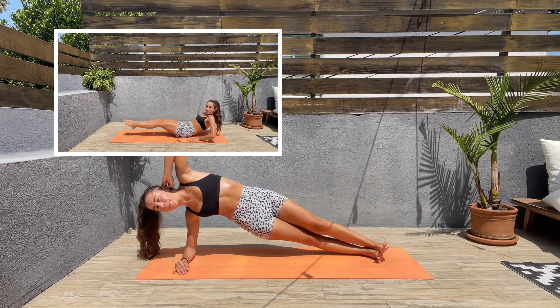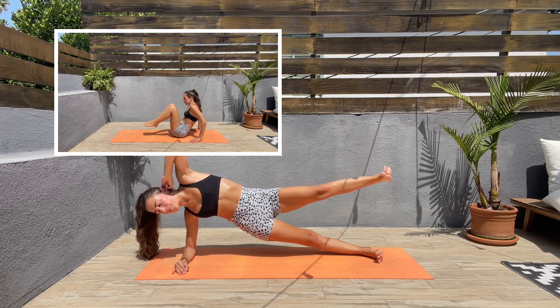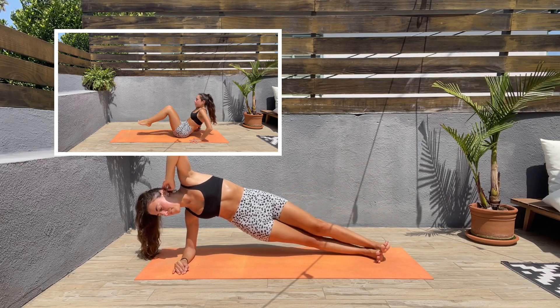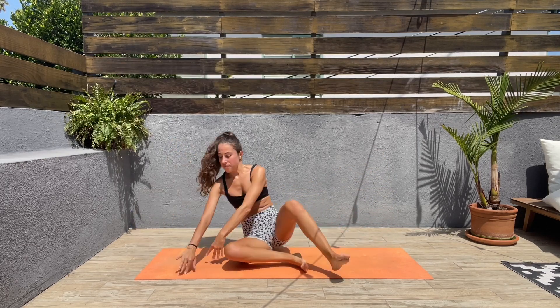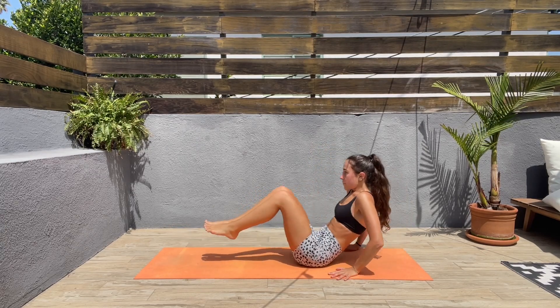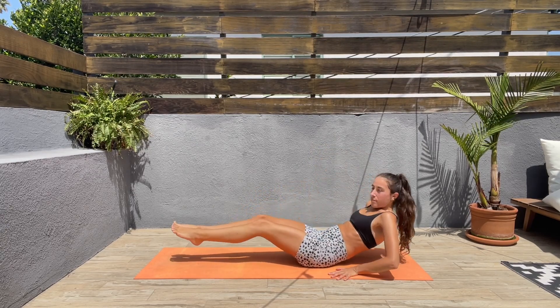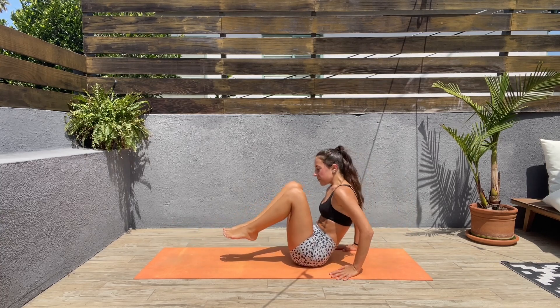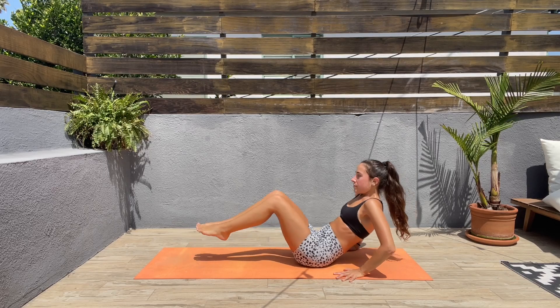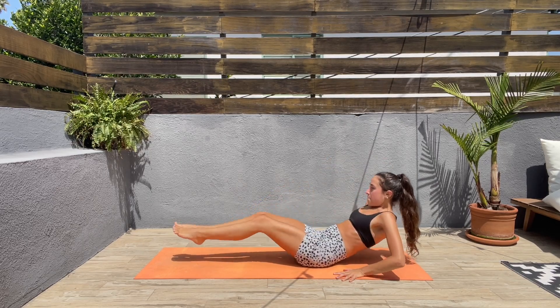For the next exercise we'll be doing seated crunches. Let's come to a seated position, bring the knees in and then extend the legs out. When you bring those knees in, squeeze those abs. Let's go, guys. We are almost done with this workout — we only have a couple of exercises left and that's it.